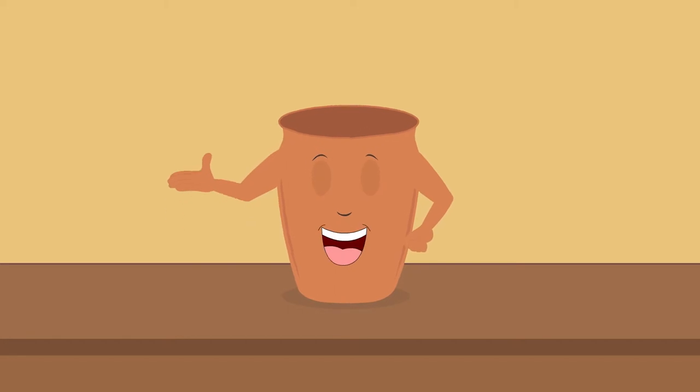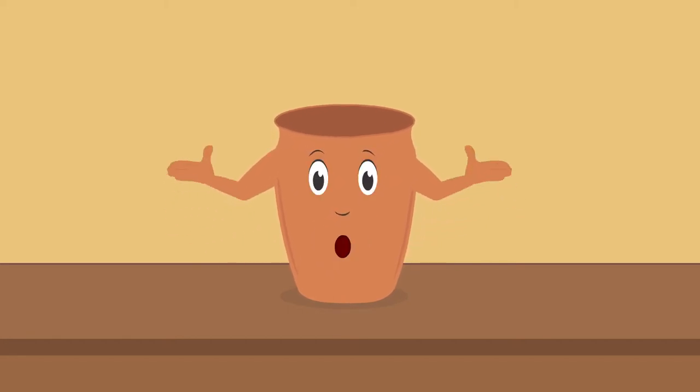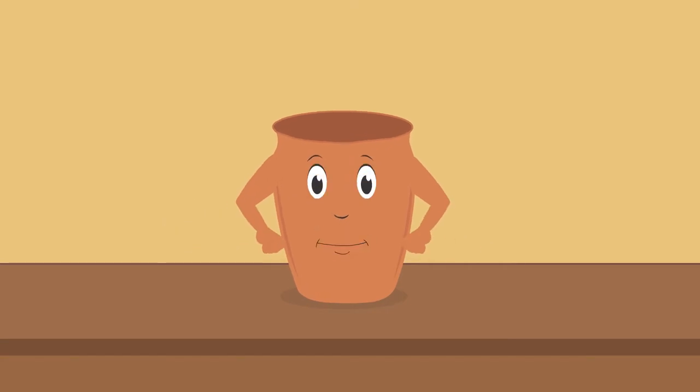Hello, I'm a clay kulhar. You would have met me at tea shops. People sip tea in me and then break and throw me away.